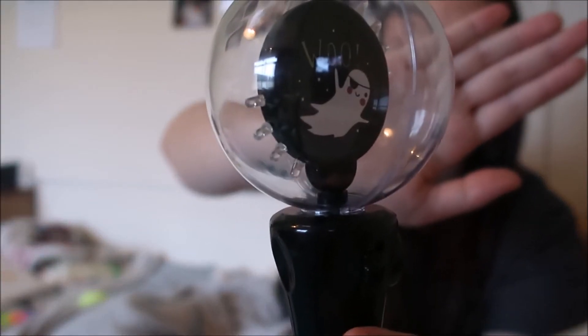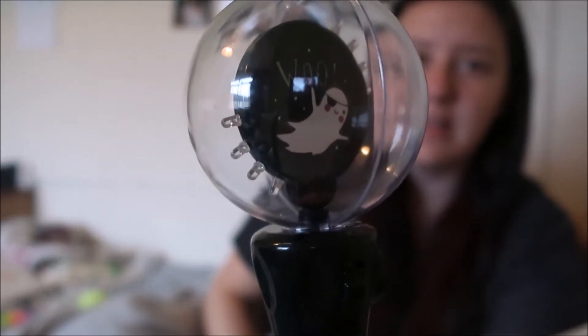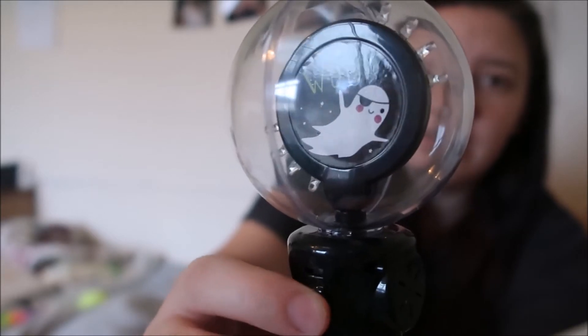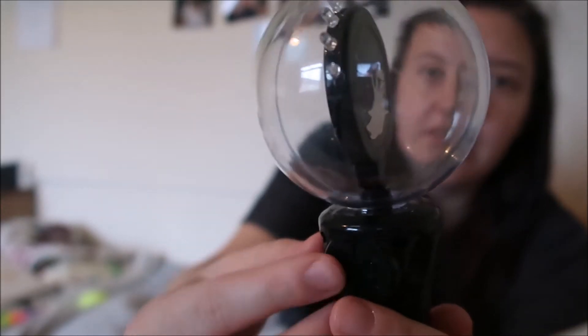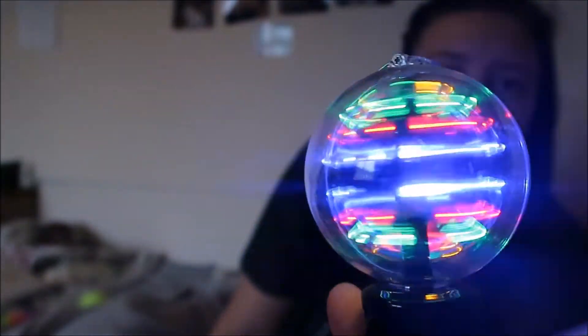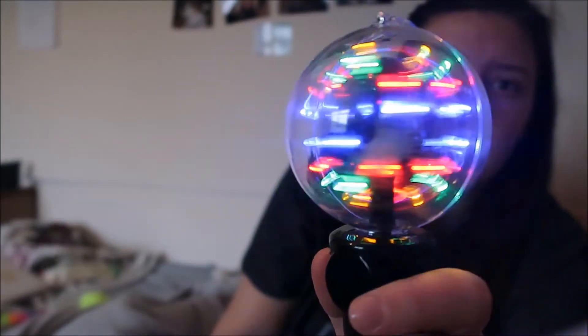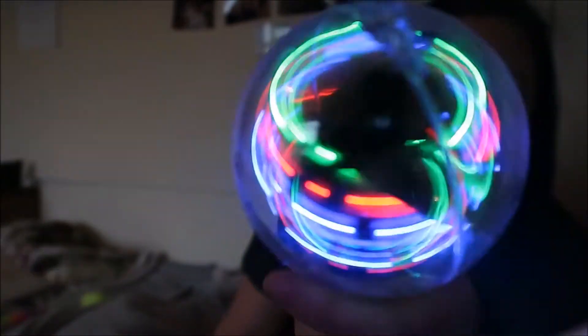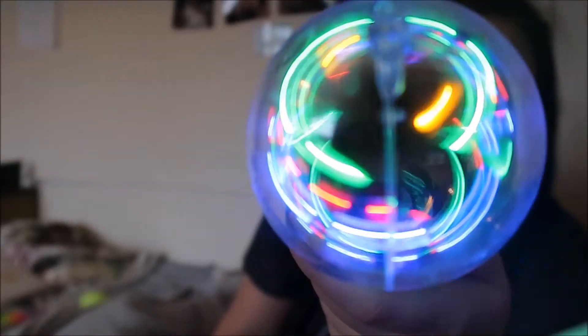The first one I got is this - it's a spinning ghost wand thing for Halloween. It makes a noise as well. It was basically in the Halloween section from Sainsbury's. It's very good for visual stimming, so I really enjoy that one.